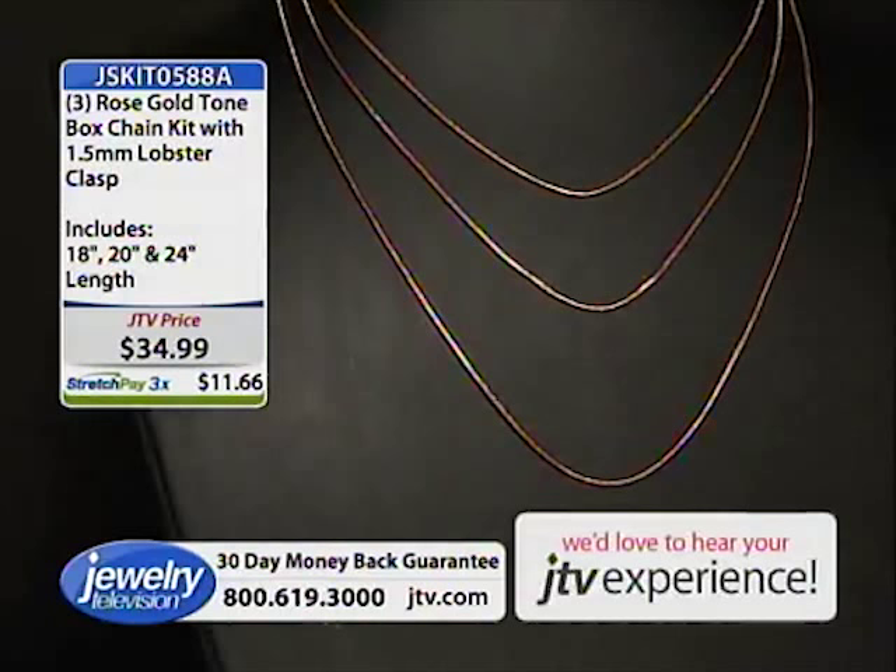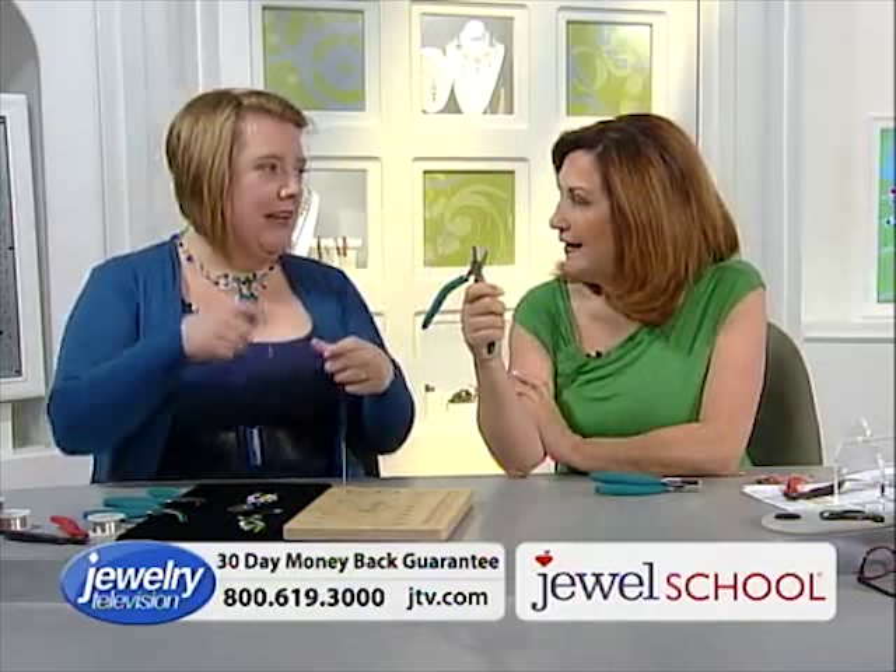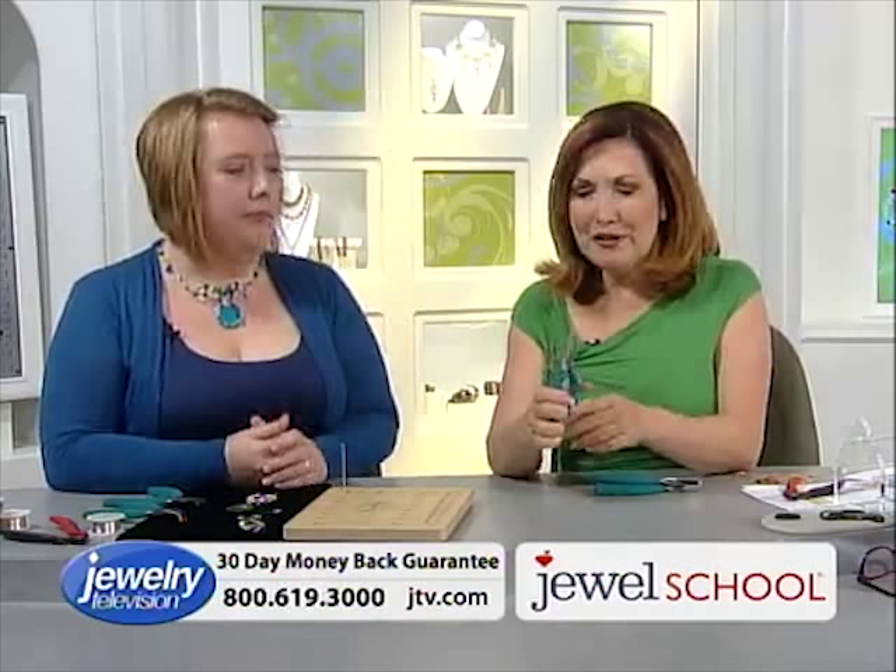We're going to let you know about the Wubbers. We put this kit together specifically for her. My favorite tool is the bent chain nose plier — yes, because you can get into the places without hurting yourself. It gives you the angle without hurting yourself. Bent chain nose is the plier. This is $109.99, on stretch pay at $27.49.